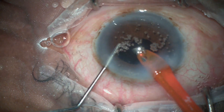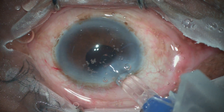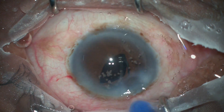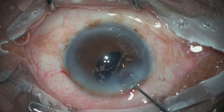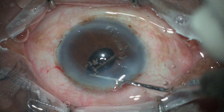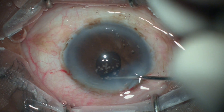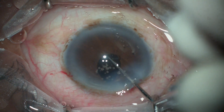Once phacoemulsification is complete, we proceed to implanting a foldable single-piece monofocal IOL. The IOL goes into the bag and the pupil has become very small. However, this is not a concern since the majority of work requiring a well-dilated pupil is finished. The IOL is dialed into place so that both the haptic and the optic go into the bag.